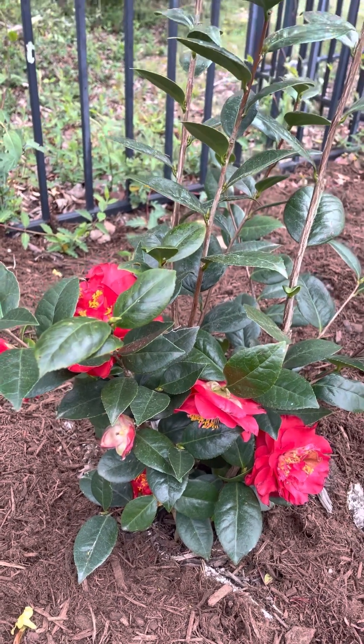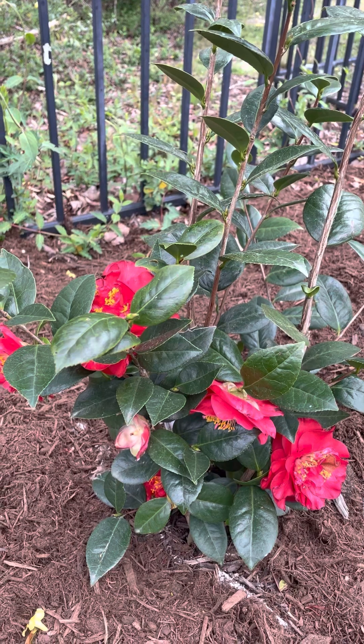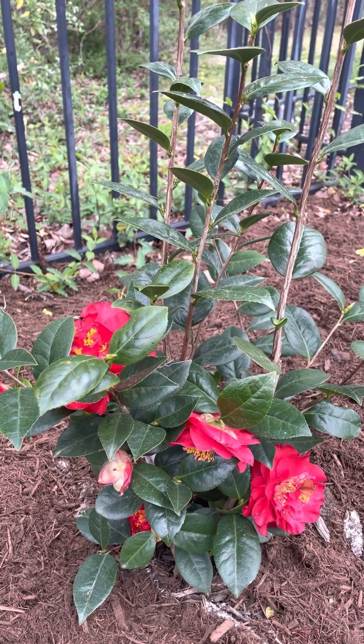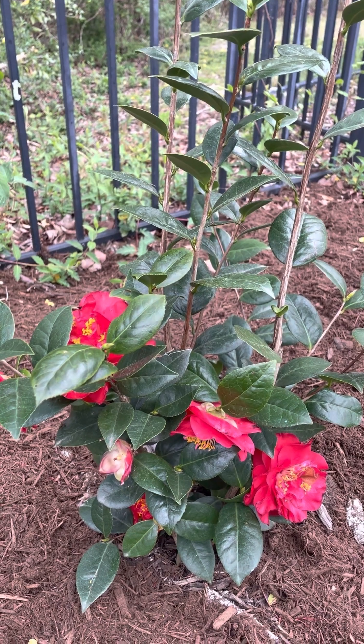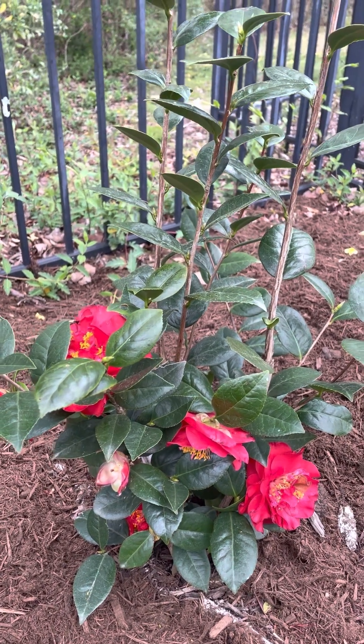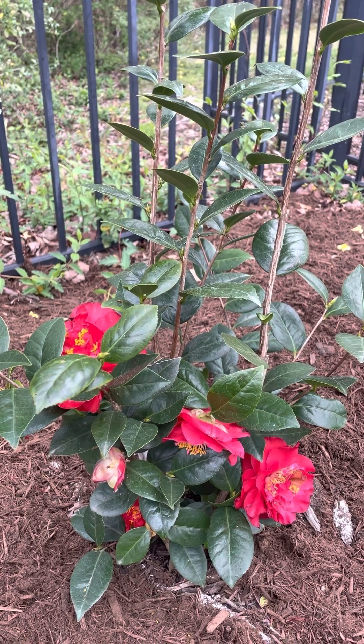It's hardy in zone seven through ten. I'm here in zone seven — sometimes we get some cold days, sometimes it dips to maybe the mid-20s — so hopefully this little shrub will do well for me.